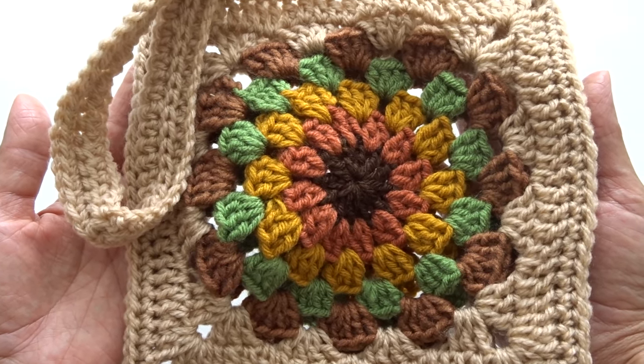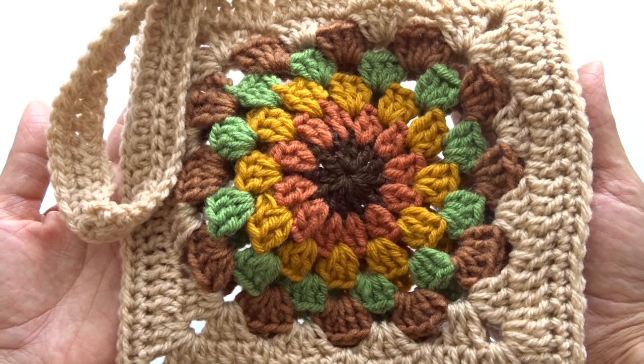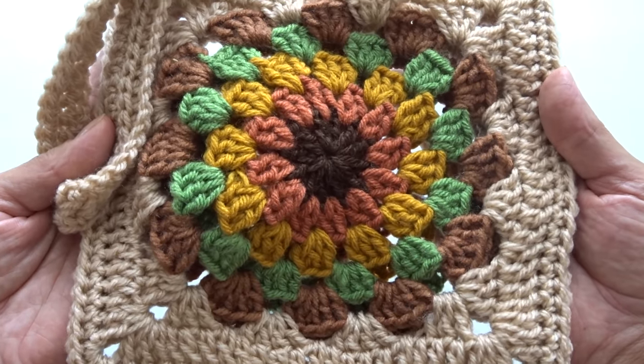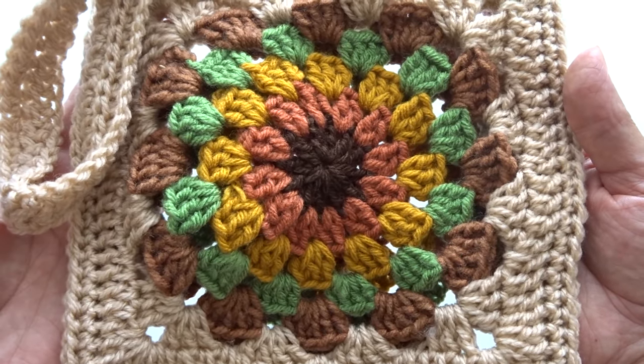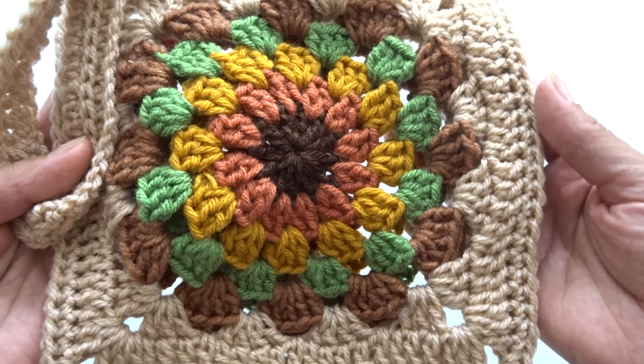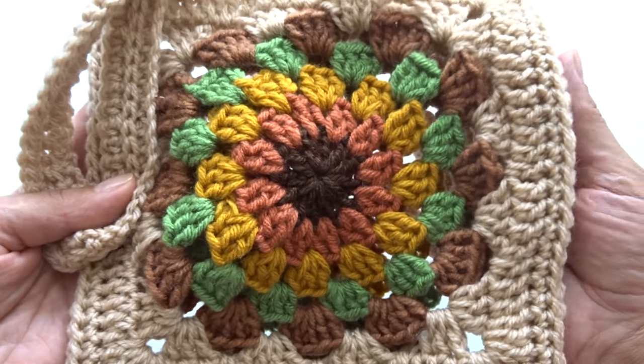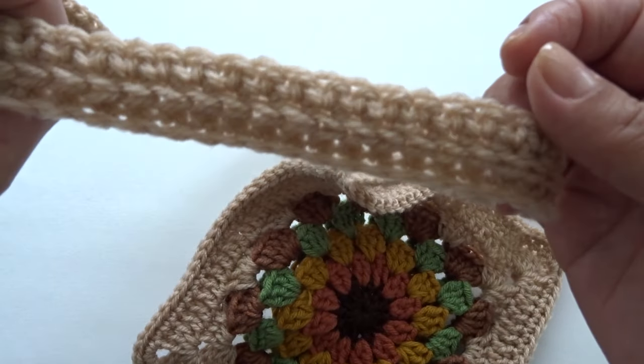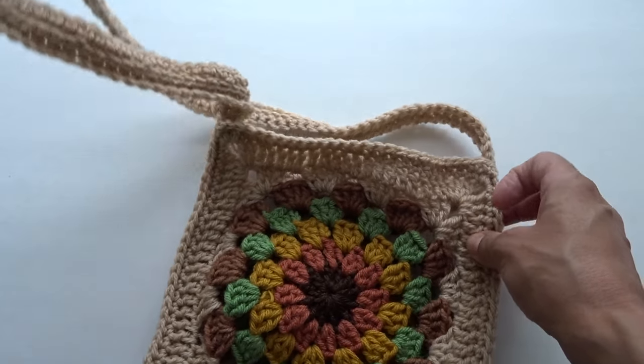Hello everyone, my name is Katia and today I'm going to show you how to crochet this sunburst granny square bag. It is very easy to make. First I'll show you how to work the granny square, then we'll attach it using slip stitches so there's no sewing, then we'll work on our strap and I'll show you how to crochet that and how to attach it to the side.